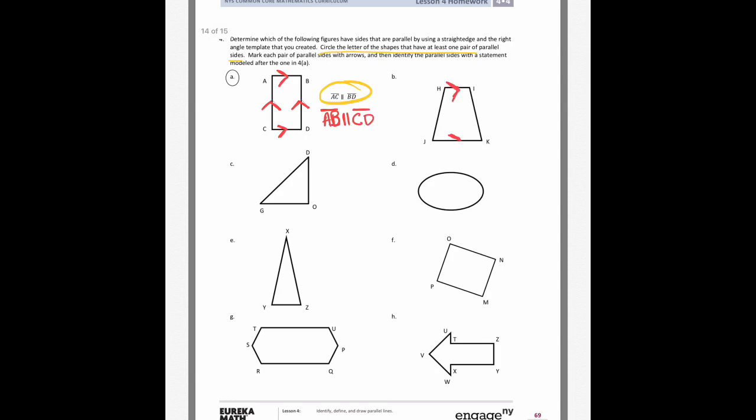On shape B, the trapezoid, the top and the bottom are parallel. The sides are not parallel because if you extended them they would eventually cross over. On shape C, it's a triangle — all sides eventually touch, which means there are no parallel sides.